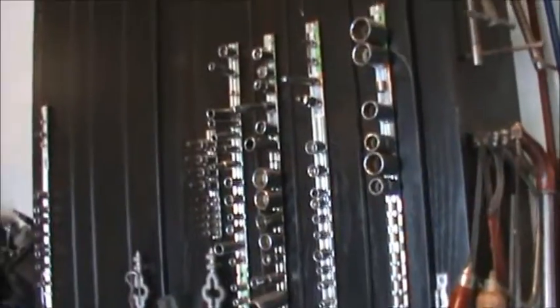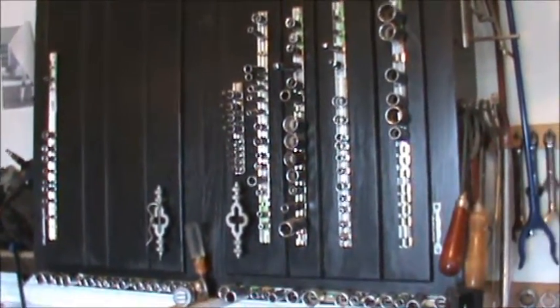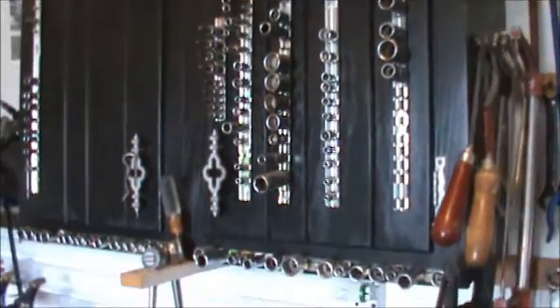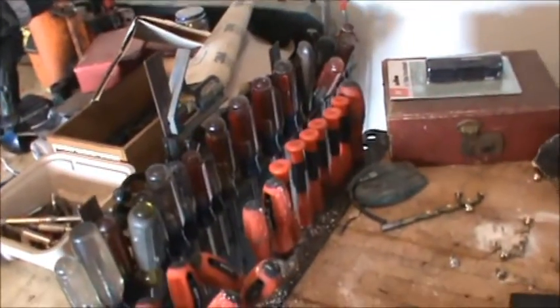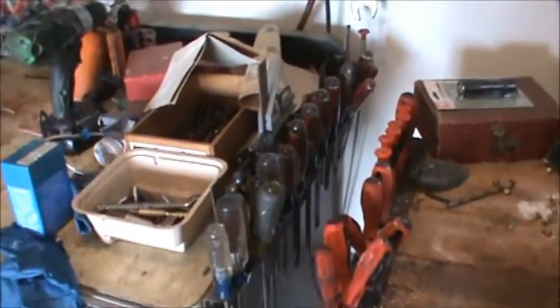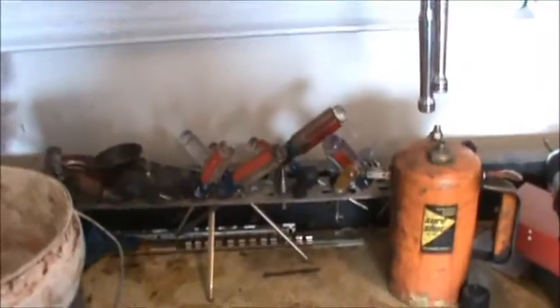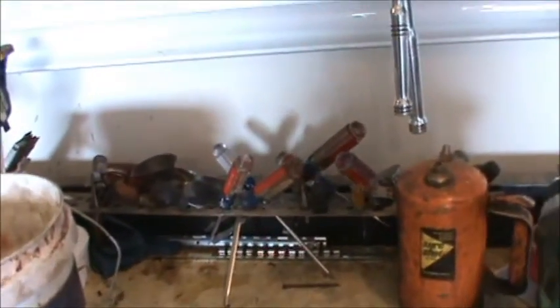First of all, you're going to need socket sets — you're going to need standard, you're going to need metric, all those sizes. You're also going to need all kinds of screwdrivers. You're going to need torx, you're going to need small ones, big ones, Phillips heads, standard, all that stuff. You just need all that stuff.